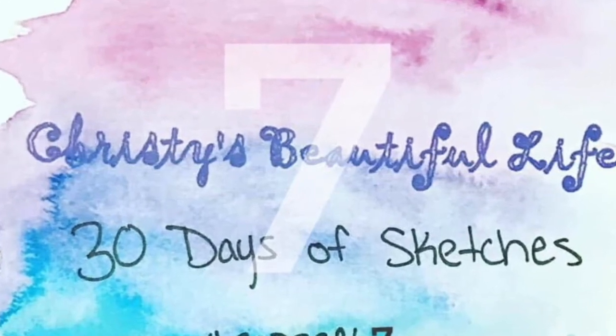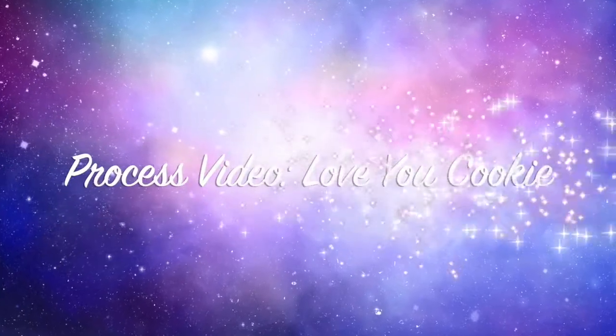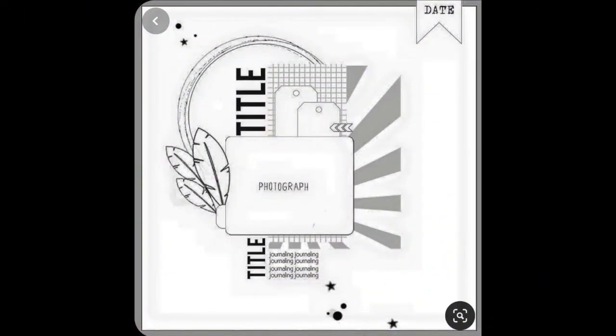Hi there, Janet Fritz here for Galaxy Girl Creations. Welcome to my channel and welcome to Christie's Beautiful Life 30 Days of Sketches. Today we are playing with this particular sketch and I had a lot of fun with this one.